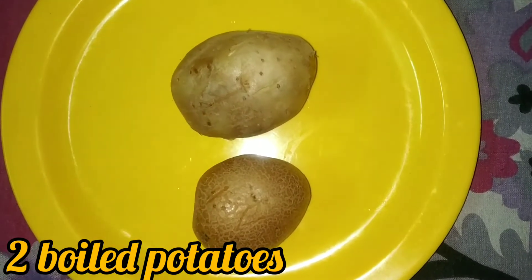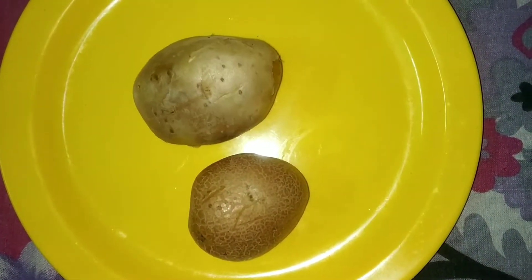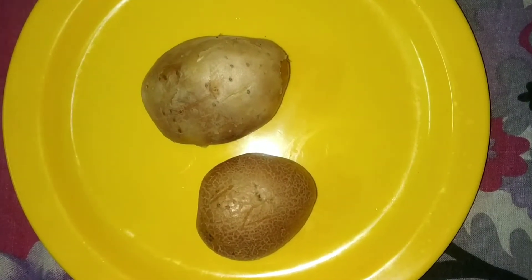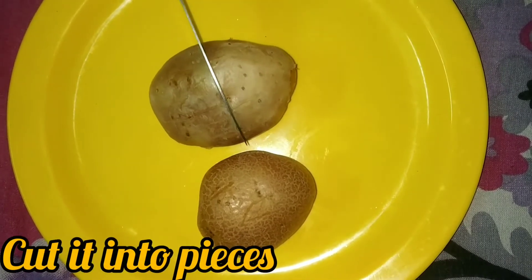Now, two medium size potatoes are boiled. You can use baby potatoes as well. Now let's boil the potatoes and cut the potatoes.